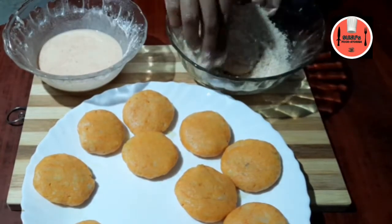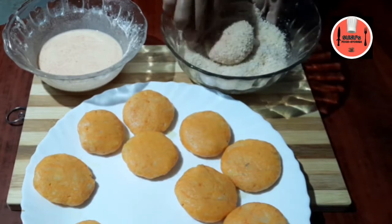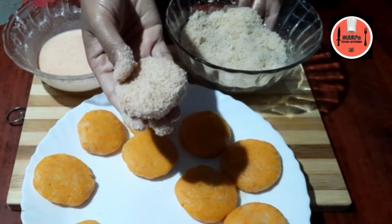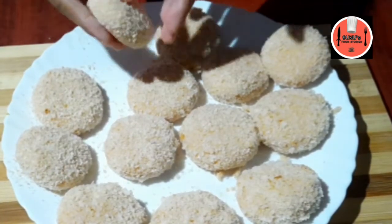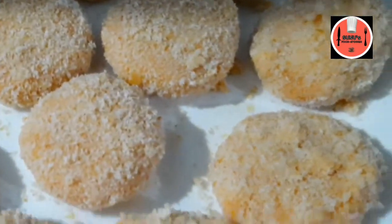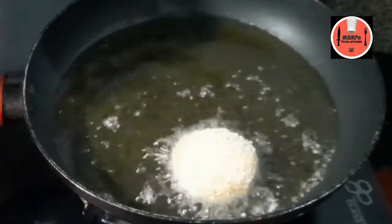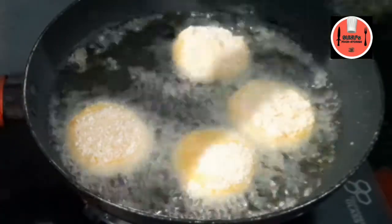Now we will cook the breadcrumbs. We will do the rest of the cutlet. Now we will fry the cutlet. Put it in the bowl. Let's fry it in the bowl.